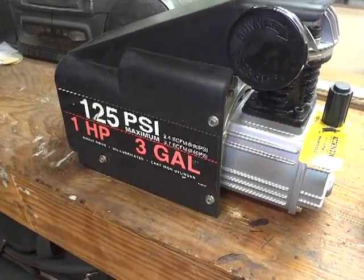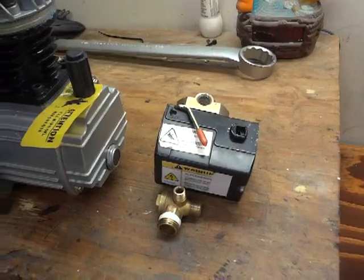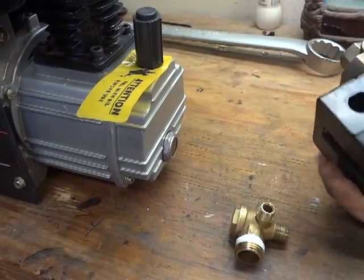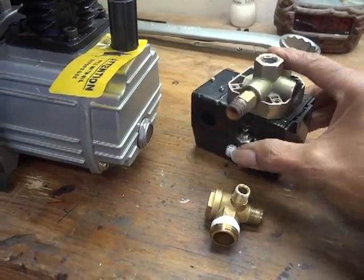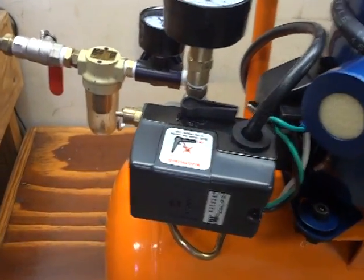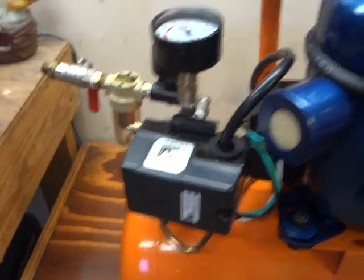This is a Craftsman compressor. This is the switch and check valve — this one is broken already, so it's not good. And this is also not good. So I replaced the pressure switch and the check valve on the other side.